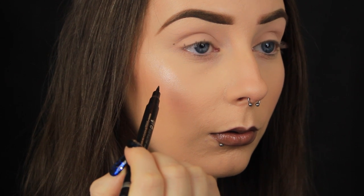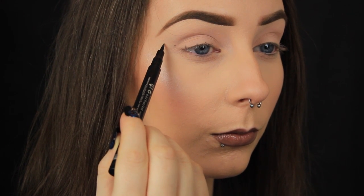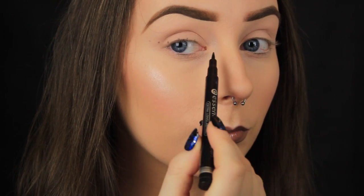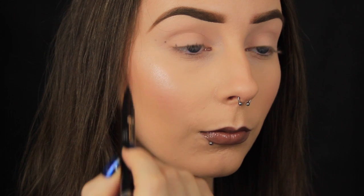I won't go into detail about dot placement as I already have a full video on that method, and I'll link it below. But basically I make about seven little dots across my eye area, and then I join the dots together.